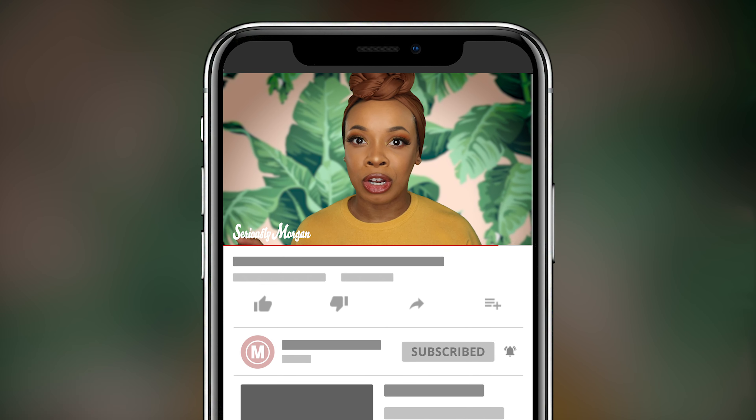We're now in part two of my foundation series, something I've wanted to do for a really long time. If you haven't watched part one, go ahead and watch that. It's my rundown of my favorite high-end foundations. I think you'll enjoy it — quick and easy pros and cons of high-end foundations that will be able to help you. So let's go ahead and get into my top five drugstore foundations.